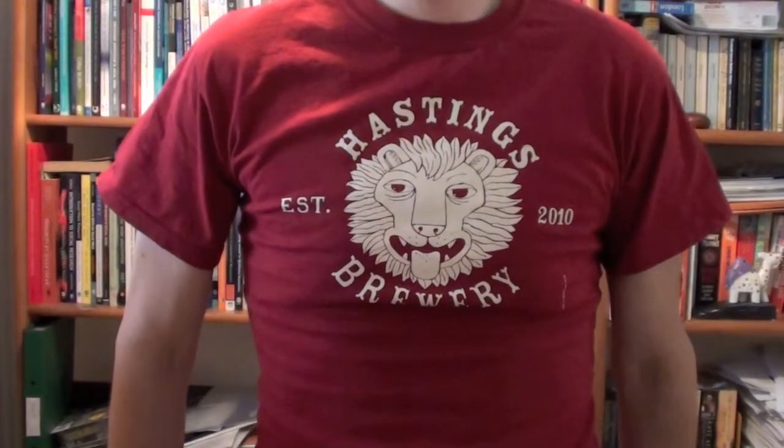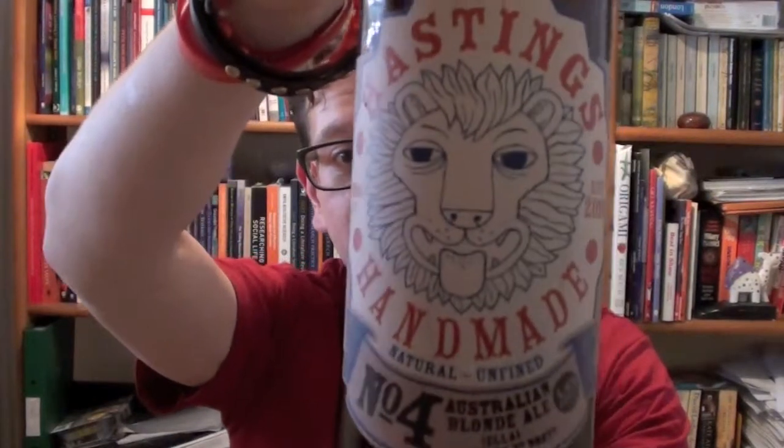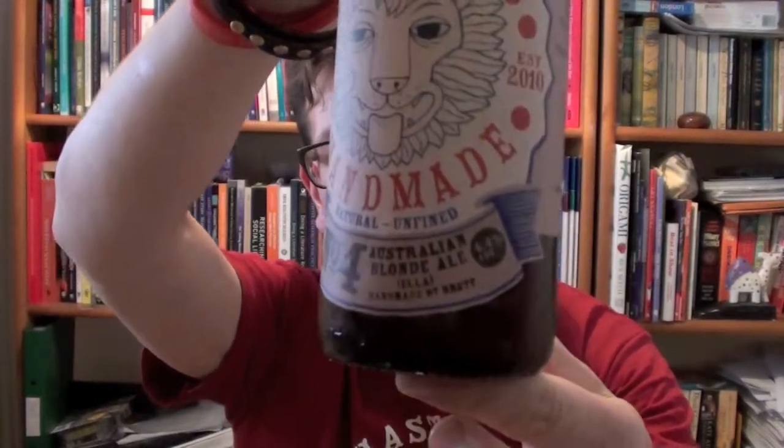Good evening ladies and gentlemen and welcome to another Bear Beer Review. Tonight we are going to be reviewing Hastings Brewery and their Handmade Number Four, which is an Australian blonde ale with Ella hops in it.